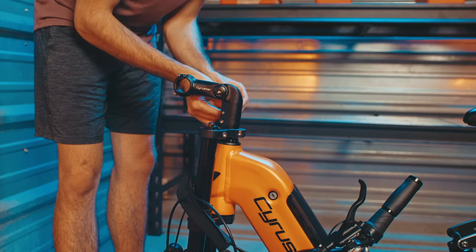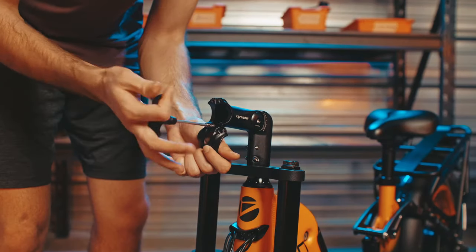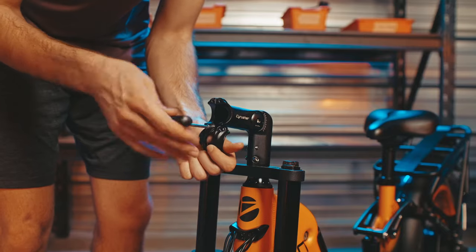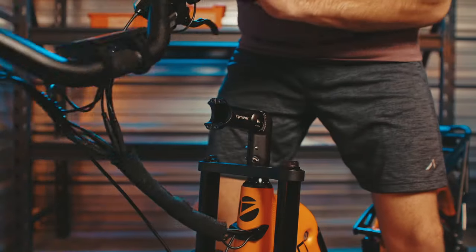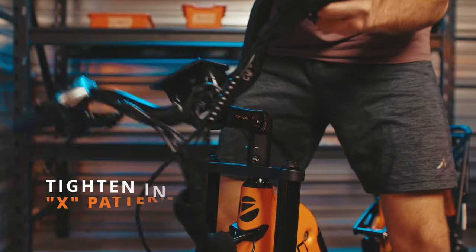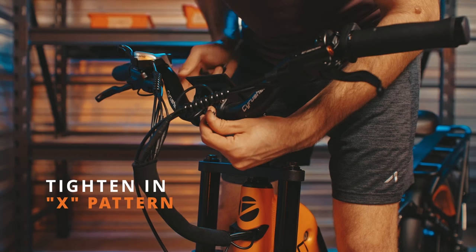Next, we're going to remove the faceplate on the headset. Once that's off, we're going to install the handlebars using the crosshair as a guide. When tightening the bolts, make sure to utilize an X pattern — that'll maintain a consistent pressure on all points on the handlebars.